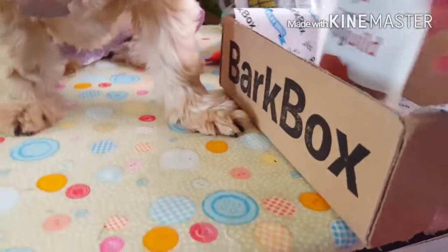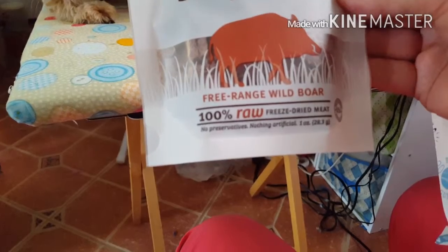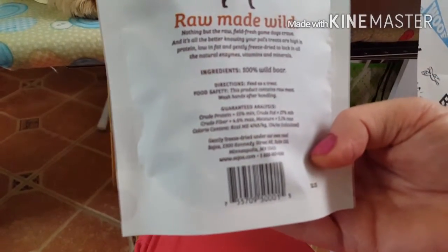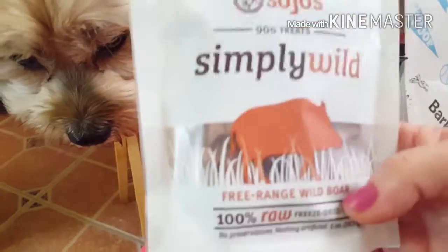Oh, she ate her beef jerky. Then she's got another bag of treats here called Sojo's Dog Treats Simply Wild, free-range wild boar, 100% raw freeze-dried meat, no preservatives, nothing artificial. It says it's gently freeze-dried under their roof in Minnesota, from Minneapolis. Ingredients — all it says is 100% wild boar. So this is 100% natural. The expiration date — I think it says August 18th, 2017, and it was made February 18th, 2016, so it was made a little over a month ago.